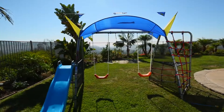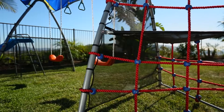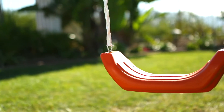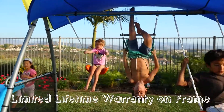The swing set is designed as a do-it-yourself setup in under 4 hours with 2 people. Safety measures include ground stakes and mesh protection, plus a built-in expanded deluxe UV sun protection cover. And there's more — we include a limited lifetime warranty on the frame for your peace of mind and long-lasting fun for your kids.